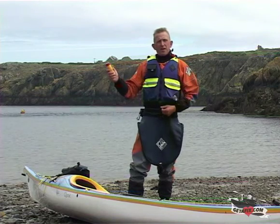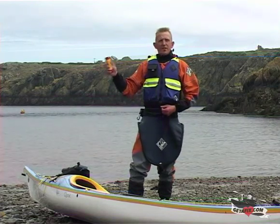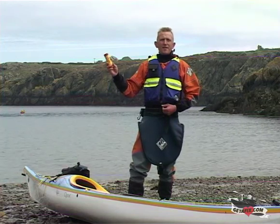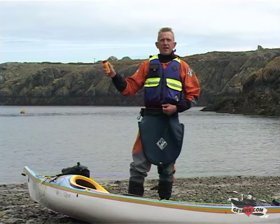Just one other thing about this flare: if you're using it at night, you can locate the red illumination by running your fingers up the flare and feeling these little notches. Obviously letting the smoke off at night won't be very effective, so you need to let off the red illuminated flare part, and that's how you identify it.